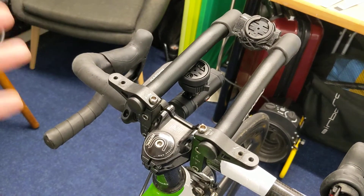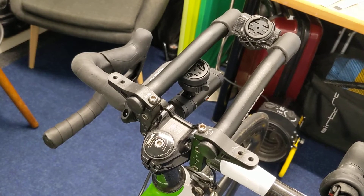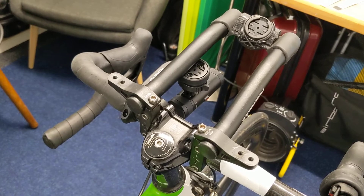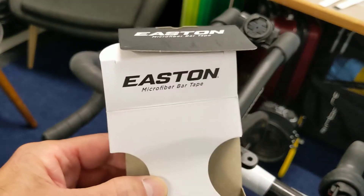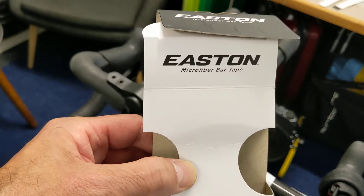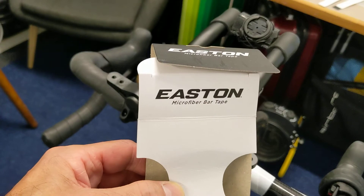That's all relevant because the handlebar tape on my bicycle has been abominable and falling apart for some time. I've invested my £30, believe it or not, and bought some new handlebar tape — Easton handlebar tape. Easton is a brand I thoroughly recommend. Their wheels are second to none and I thought I'd give their microfiber handlebar tape a go.